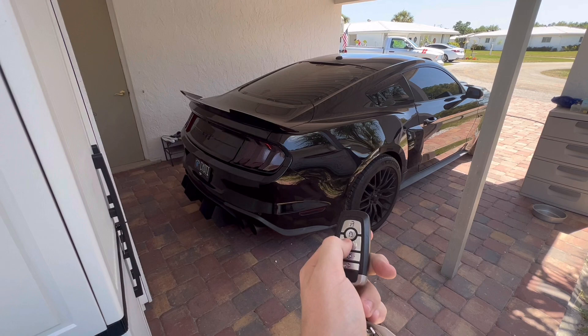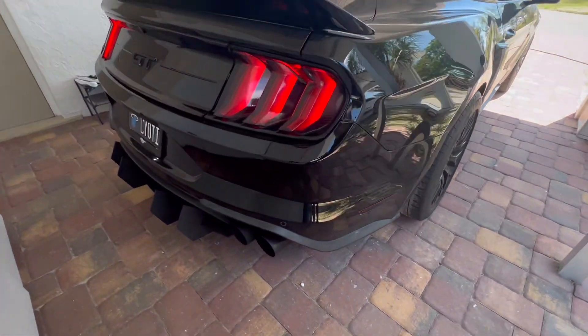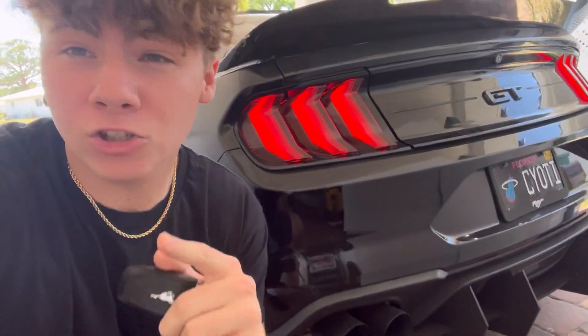Now we're going to do a cold start of what this beast sounds like — headphone users beware. [Cold start clip plays.] As you guys can tell, that is extremely loud on cold start. That just gives you a perspective of how loud this car actually is. Now I'm going to upload a clip of the car revving — I'm not going to do it right here in my neighborhood because there are houses all around — but I'll upload a clip of me revving it so you can hear what it sounds like.